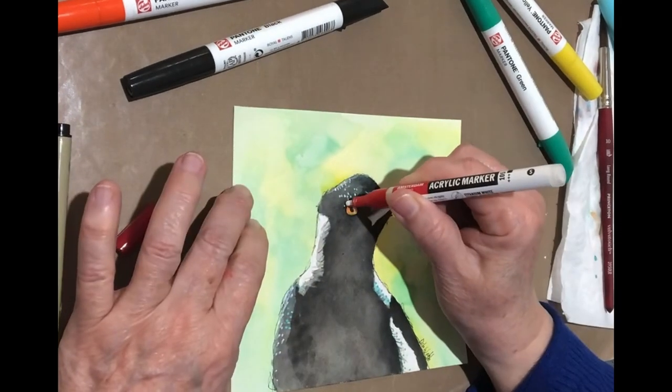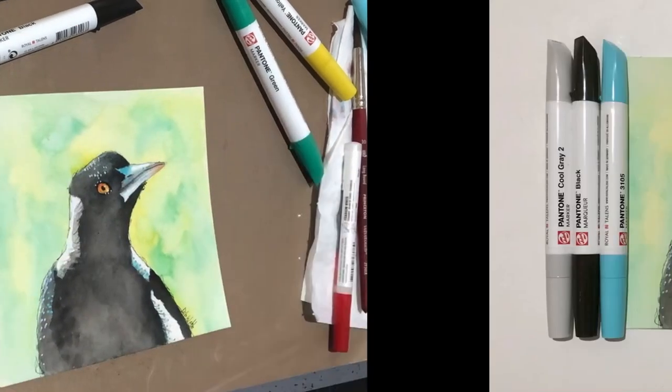Stay tuned for a closer look at these markers. I hope you enjoyed watching that. I used those Pantone markers in a watercolor sort of way, which you obviously can do — just make sure you've got watercolor paper. The Pantone markers are unusual because they're not a watercolor marker, they're not an alcohol marker; they've got a different binder in them which allows them to be movable up to a point and then they become permanent. So it's a really interesting material to use.